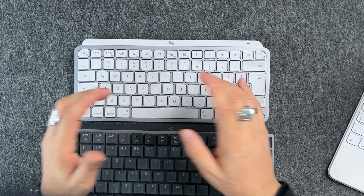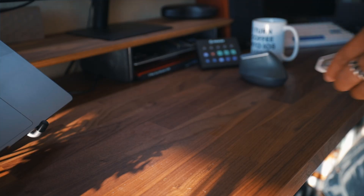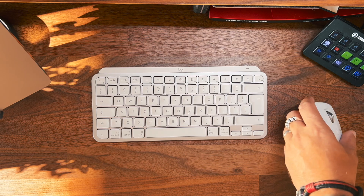Let's talk about the key switches — the most significant difference between these two keyboards. The MX Keys features laptop-style switches which are accurate and stable to type on, with a very pronounced indent to make it easier to hit the center of the keys. I personally prefer flat keycaps, but I don't mind this design, and MX Keys is my favorite non-mechanical keyboard.